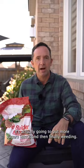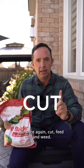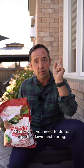And then finally, weeding. You still have to weed. If you see any weeds in the lawn, do a hand removal. So once again: cut, feed, and weed. That's what you need to do for a perfect lawn next spring.